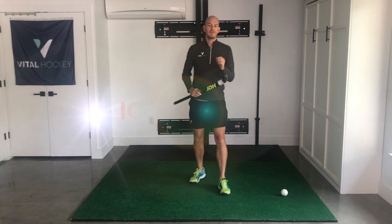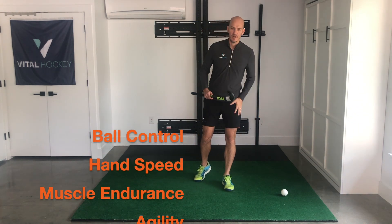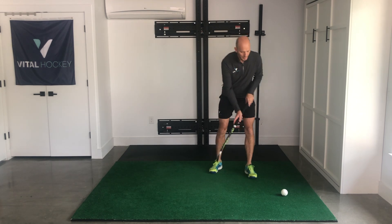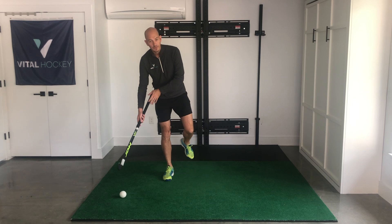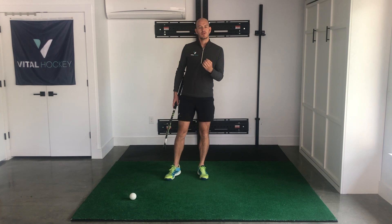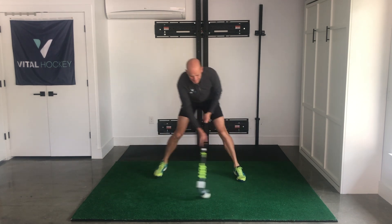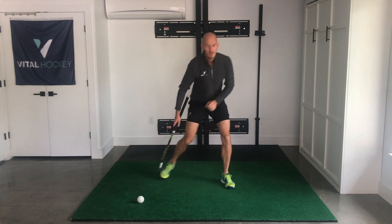Now onto my favourite drill of the lot: ice skaters. This drill works on your ball control, hand speed, and in your legs — muscle endurance, agility, strength and power. This is a truly leveraged practice. We're going to start with the ball outside our left foot, moving outside the left, outside the right in a nice wide movement, going from one foot to the other, exploding off each side, landing on the front of our foot with a bent knee. This is really going to improve our balance and single-leg stability. Cross each side, building speed, trying to get faster and faster — you should be spending very little time on the ground; see how fast you can go.